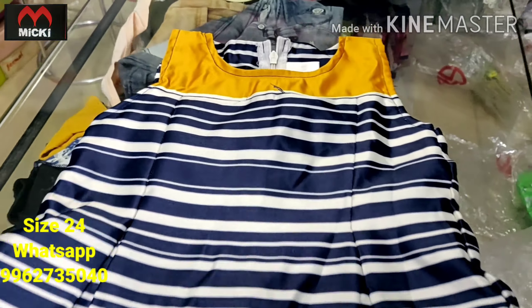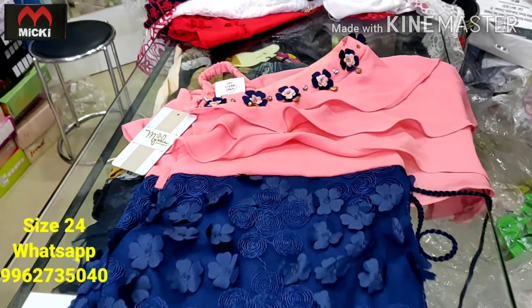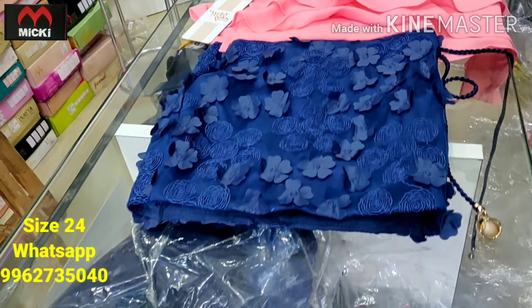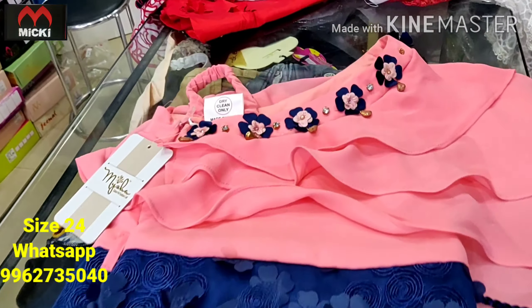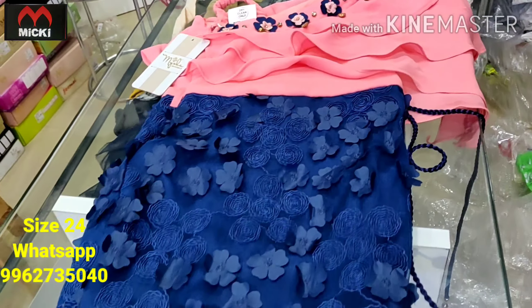To place an order, check the screen for the WhatsApp number and send a message. Next design: rambo nalla combination short pattern. Really nice piece — neckline in mahi board neck style, one-hand sleeve, poncho style. Flat 600 rupees.